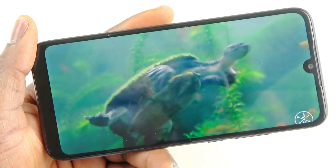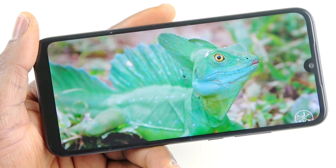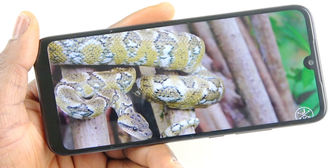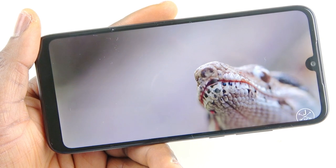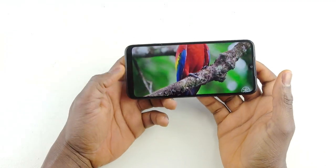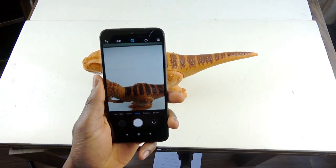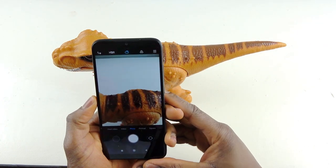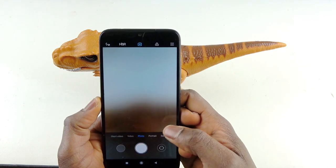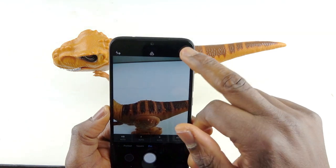The next thing I'm jumping into is the camera. I want to see what a 12-megapixel plus 2-megapixel camera can do. I'm not going to cover video footage right now — I'll have a separate camera review for that. So let's go into the camera interface. You can see the modes available: short video, regular video, photo, portrait to blur the background, square, and pro mode.